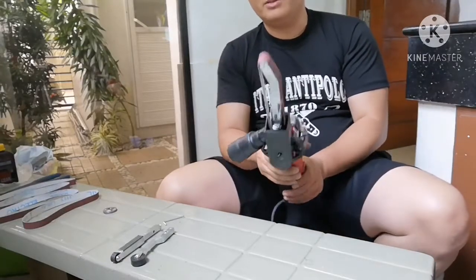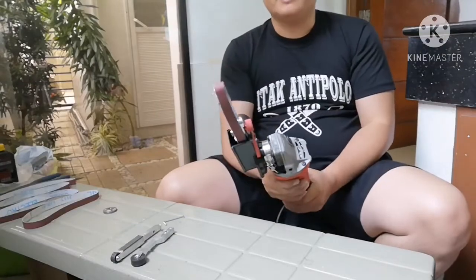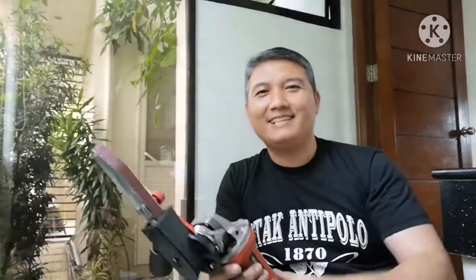That's it for the unboxing, installation, and review for our sander attachment for our angle grinder. Thank you so much for watching — have a nice day!